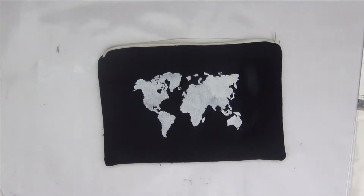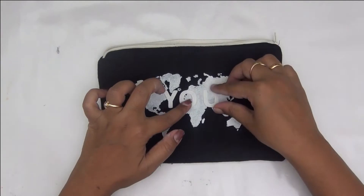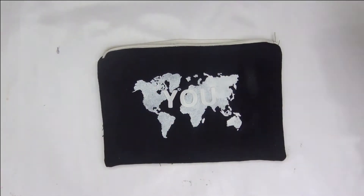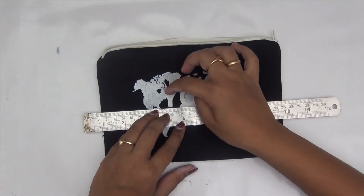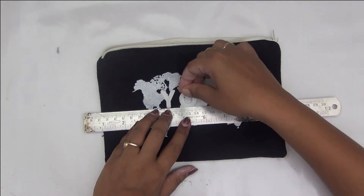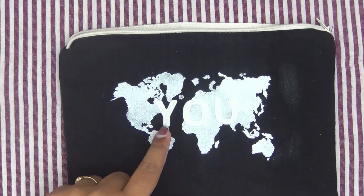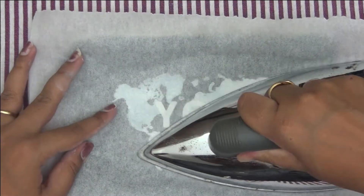I've taken this hot melt adhesive from Deco Foil by Thermoweb and I've also chosen the letters Y, O, U from thin cut dies I had. I've cut out the Thermoweb Deco Foil and I'm centering my letters properly with the help of a scale. This is a double-sided fusible adhesive that you can use to fuse your foil, and I'm centering my letters here.